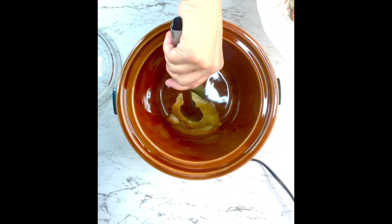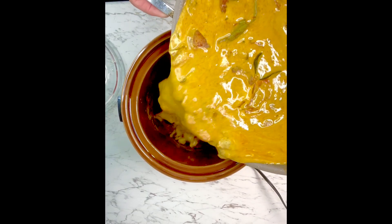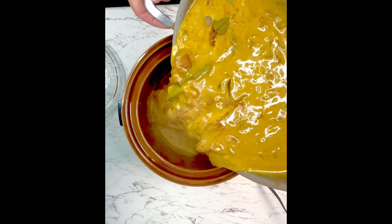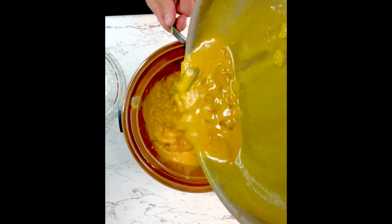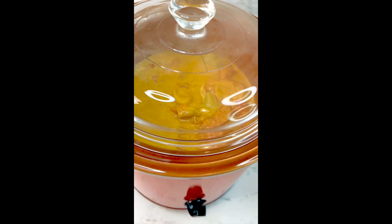Load the cold crock pot with the browned chicken — you can see it's pretty deep. Then add that delicious sauce. Put the lid on and start the crock pot on high for one hour.